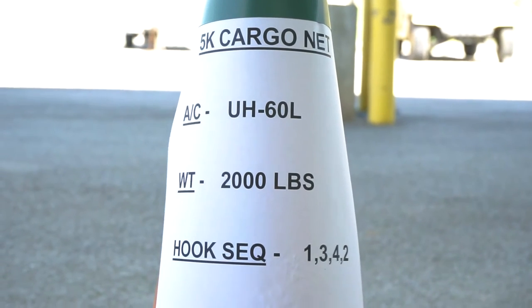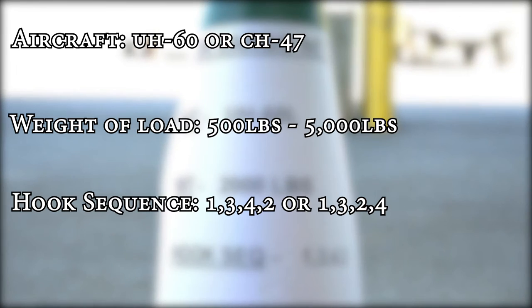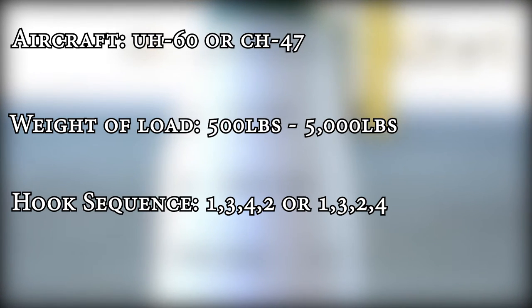The first thing that you want to check on the 5k cargo net is the load brief itself. On this you're going to have the aircraft, the weight of the load, and then the hook sequence. The hook sequence can either be 1-3-4-2 or 1-3-2-4.